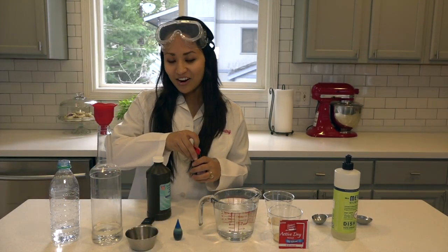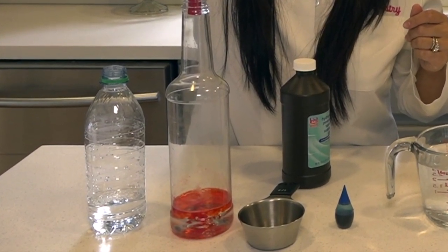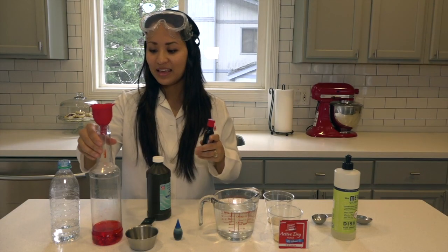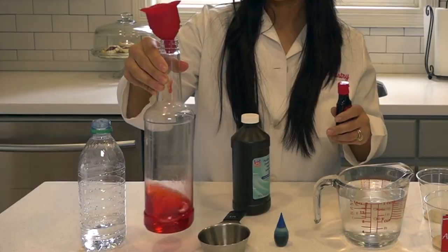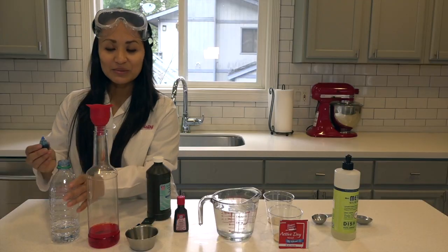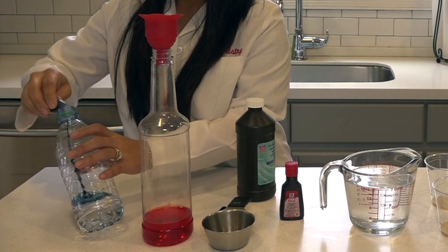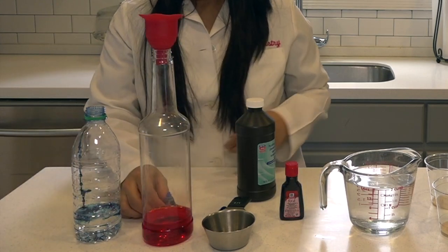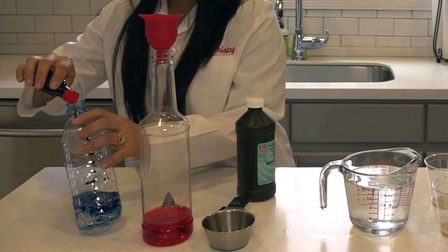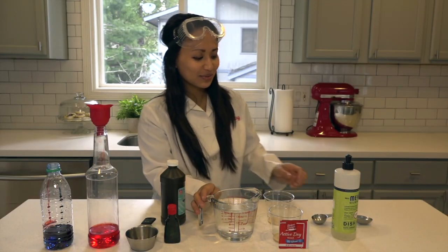Our next step is to add several drops of food coloring to our bottles of hydrogen peroxide, then swirl it around a little bit to make sure you mix it up really well. On this bottle, we'll try dribbling the food coloring down the sides to see if that makes a little bit of a different effect for our elephant toothpaste.